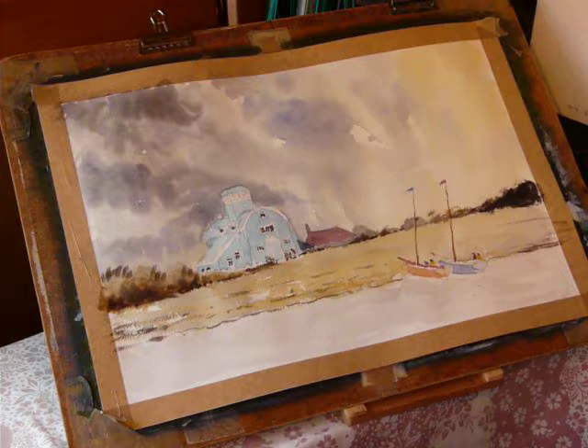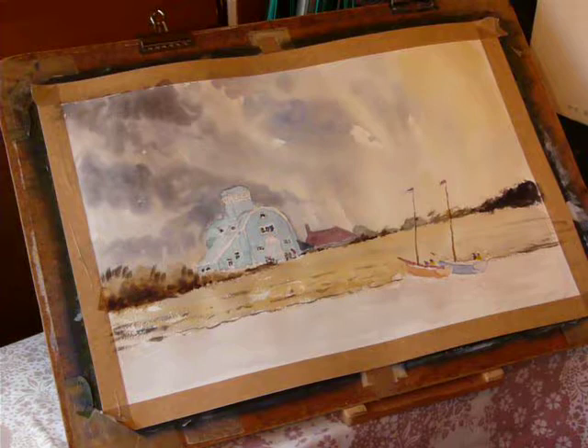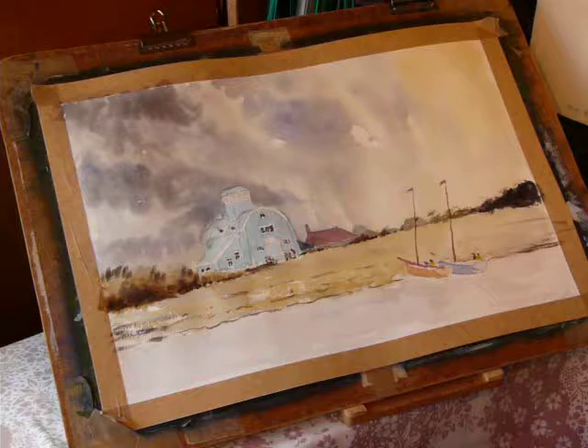Okay, here we go with the final stages. As I say, I'm in my garden studio. It's very hot outside - hottest day of the year so far. I'm going to do the third stage, which probably will be the final stage. And the first thing I'm going to do is get some shadow work onto the building.